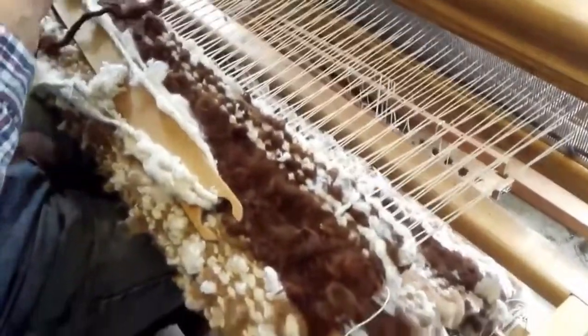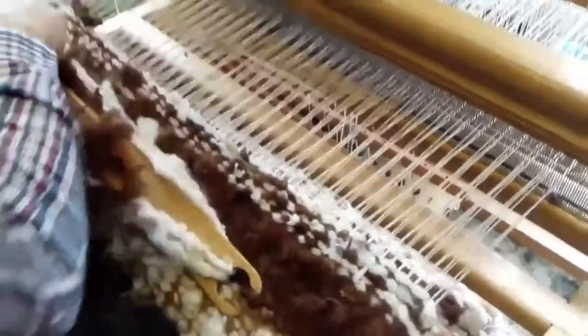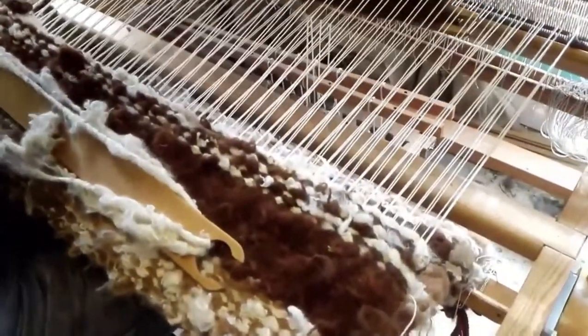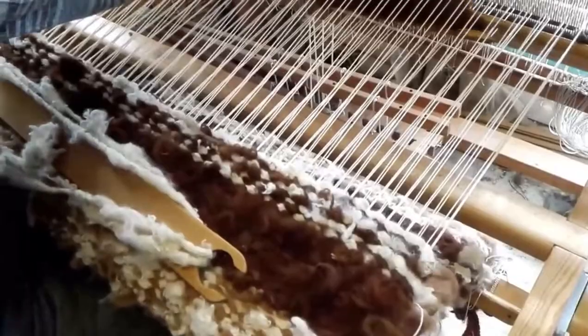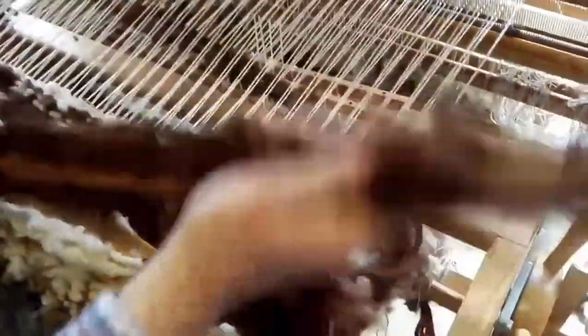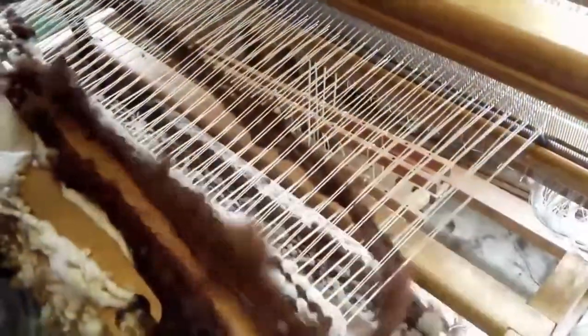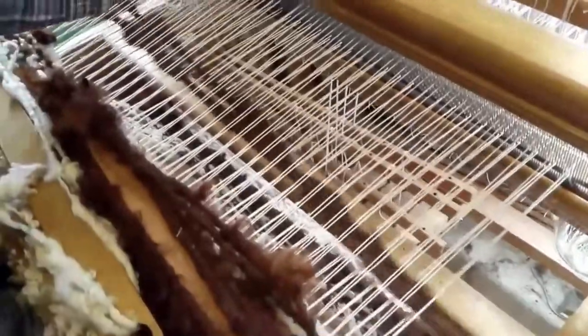This is with spun alpaca. It would work exactly the same with sheep's fleece, but alpaca tends to have these very solid colours. It's quite different to sheep's fleeces, but you're building it up slowly, alternating the white and then this lovely dark chocolate brown.